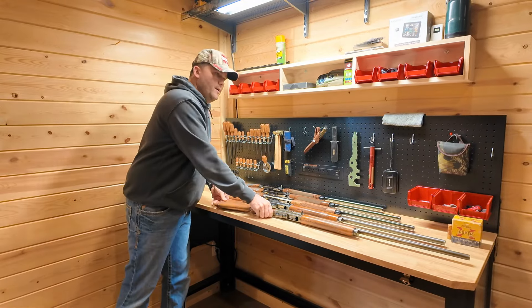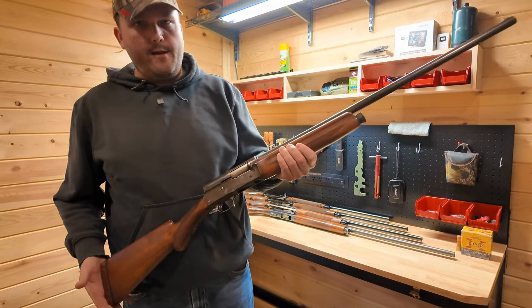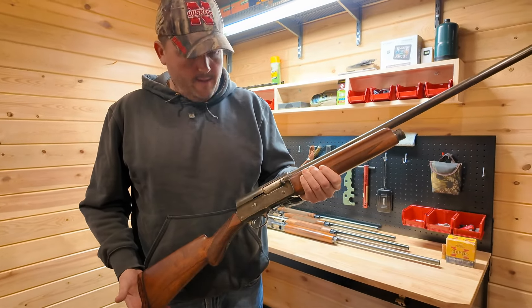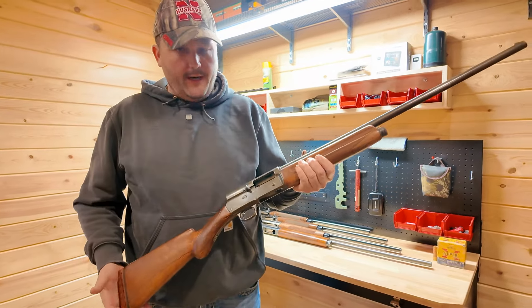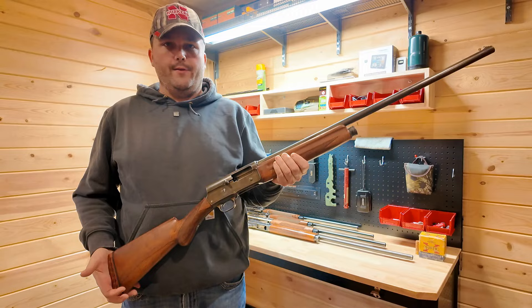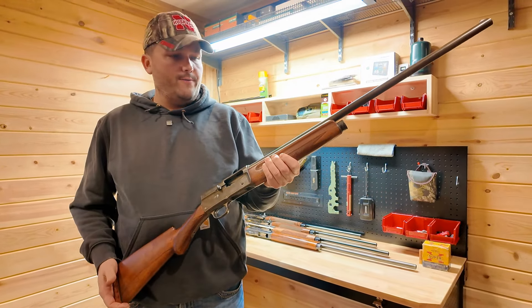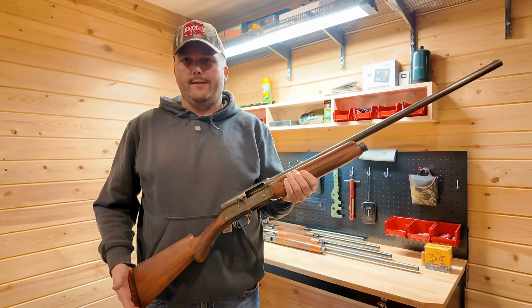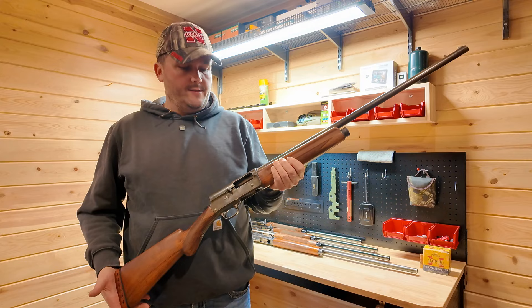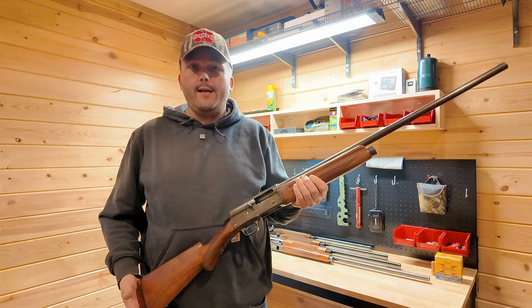The first one I'm going to start with is this particular shotgun, which is a Browning A5 16 gauge. This particular shotgun is a 1926 model, and this shotgun belonged to my great-grandmother, Lucy Jeffords Gibson. She and her sister, Clara Jeffords Humphrey, both hunted prairie chickens and duck commercially in the Sandhills of Nebraska.